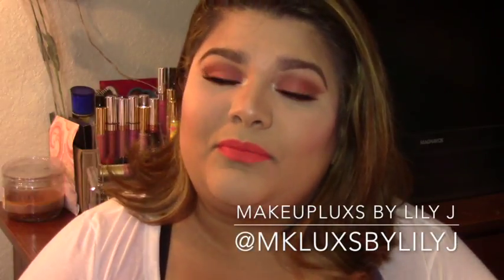Please follow me on my social media. I have Facebook, Snapchat, Instagram, and Twitter. All of them are Makeup Looks by Lily J. And let's begin this tutorial. Hope you guys like it.